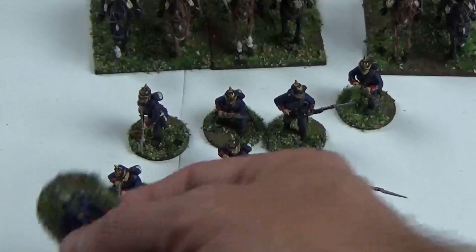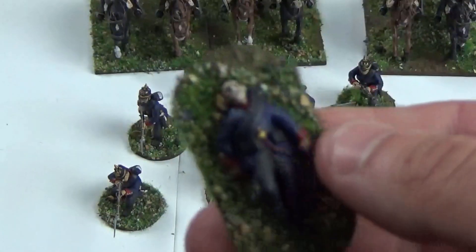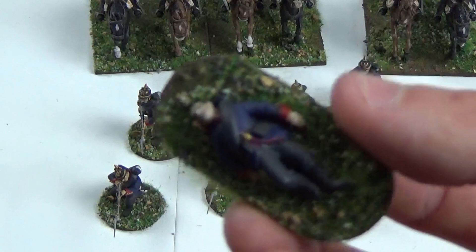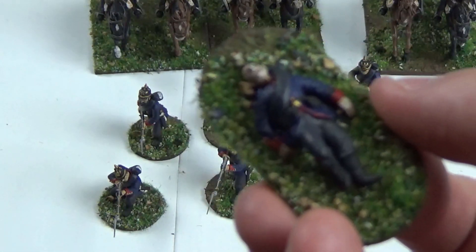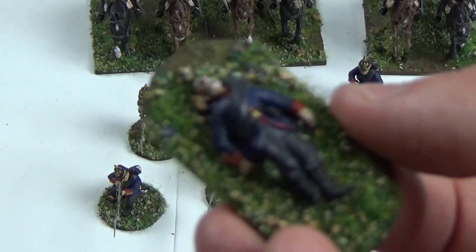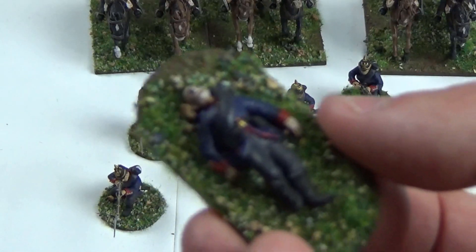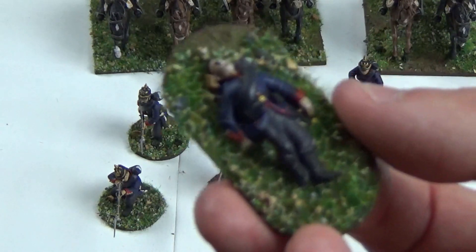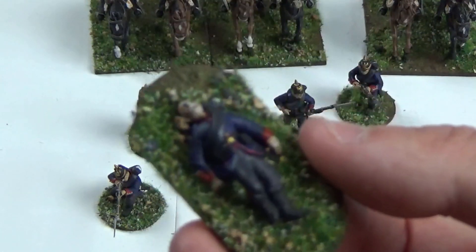We have a casualty. You get one casualty on every sprue, so you will get quite a few. I've just based this one individually to throw down as some sort of disorder marker, depending on the game system I'm going to be using, or just to show the battlefield as it was.